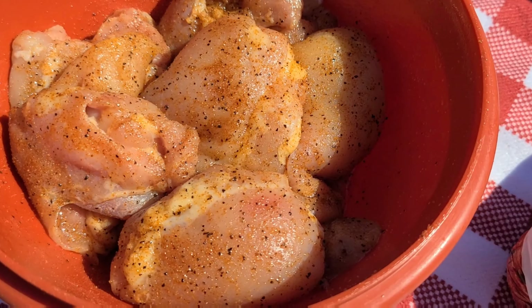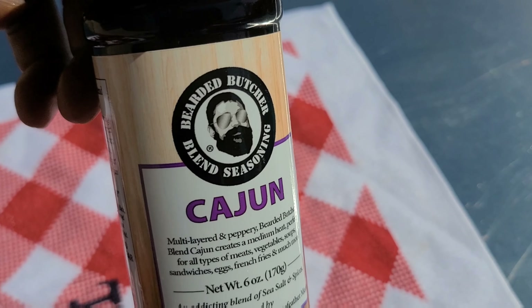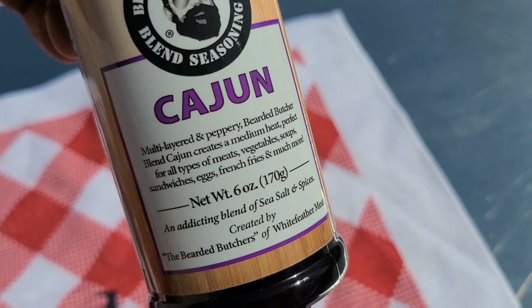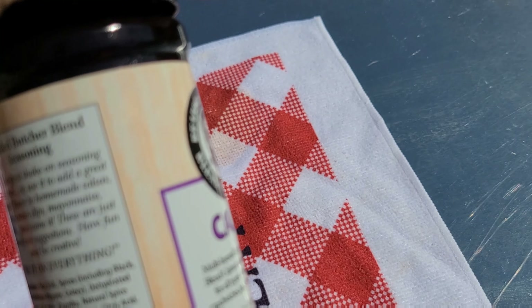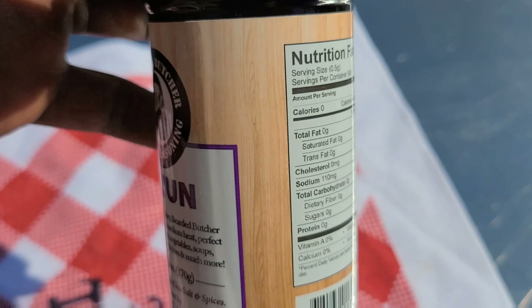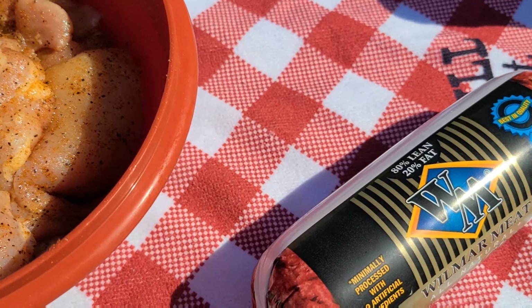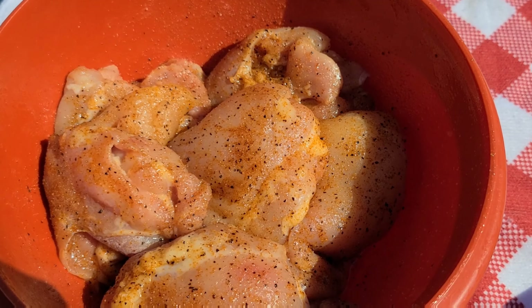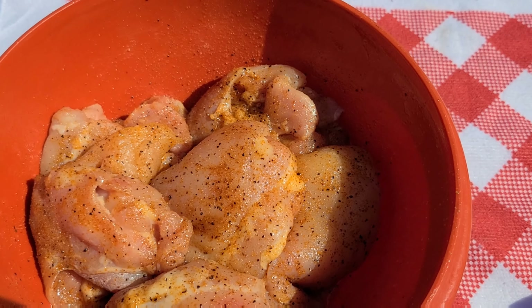There goes that chicken — didn't do anything too crazy. You can use whatever seasoning you have. I was gonna do some SPG — salt, pepper, garlic — nothing crazy, but I wanted to give it a little flavor, so I hit it with a little of this Bearded Butcher's Cajun seasoning. It's a great seasoning. I really like it on my breakfast stuff, and at the end I hit it with a little salt just to wake it up.